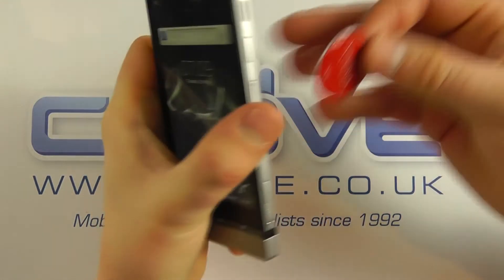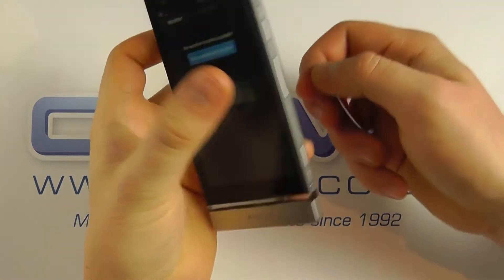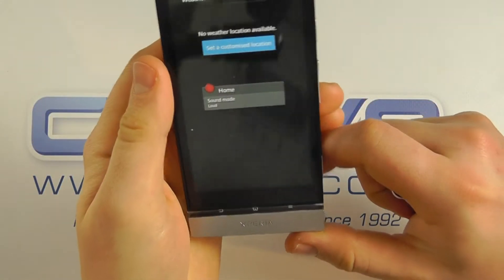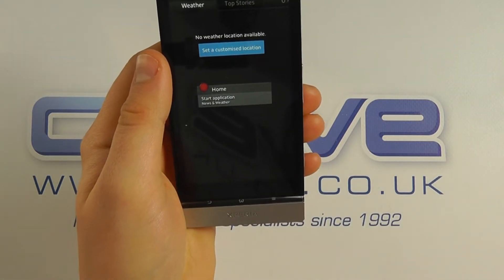All you do is take the tag and place it against the back of the phone — it will detect it and proceed with the settings that have been configured for that appropriate tag.